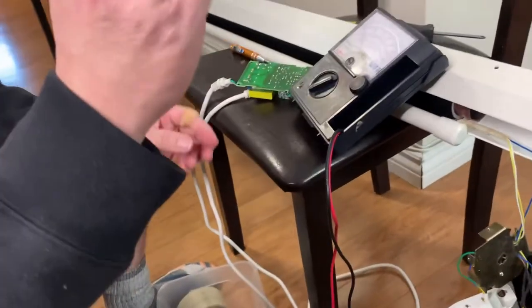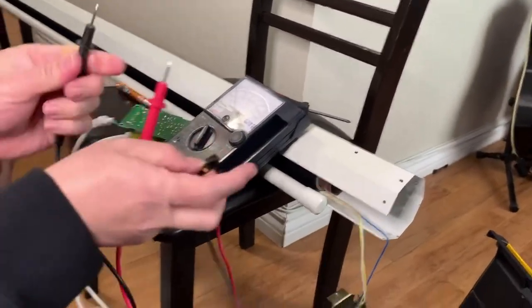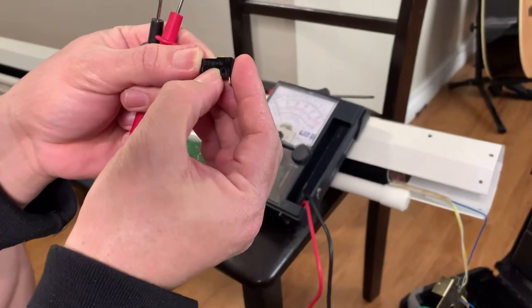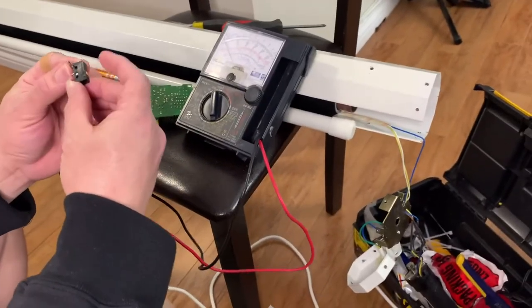Tignan natin kung sira talaga ito. Okay, ito yung 1 and 2 — sa symbol nya dapat may continuity. Wala. Kailangan natin mapalitan. Okay, alam na natin kung ano yung sira — yung micro switch. Mapalitan natin ito. Bibili muna ako sa electronic shop, pagkatapos ikakabit ulit natin. Testing natin maya-maya lang.